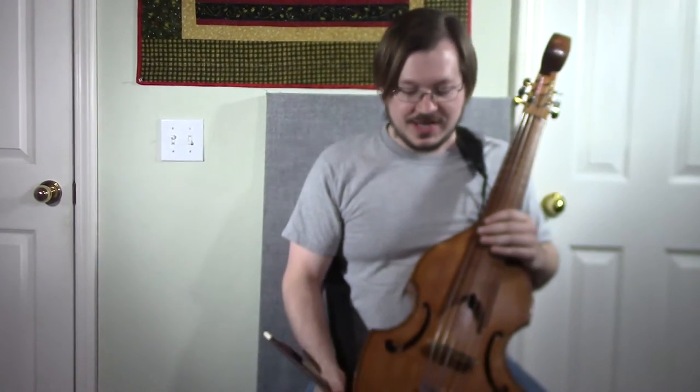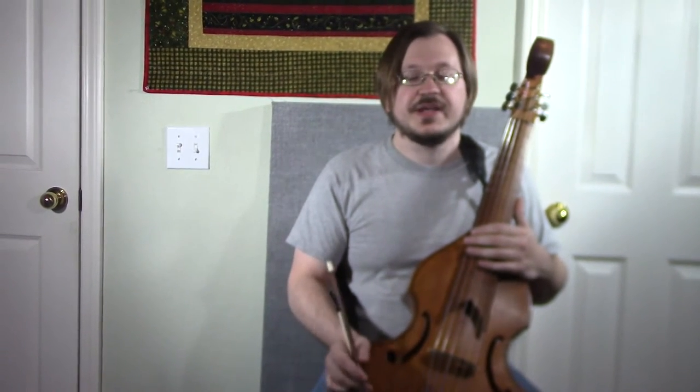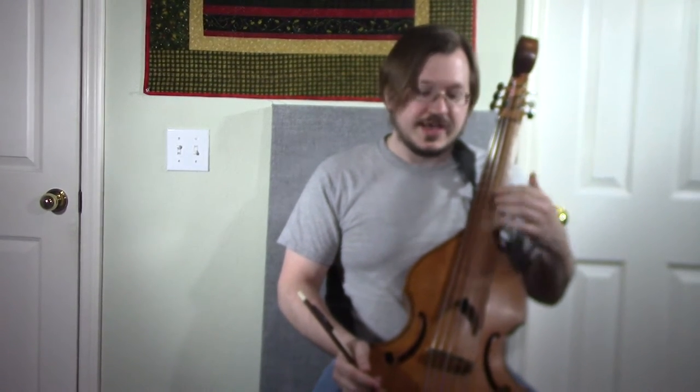One of the most common instruments that people ask questions about are these. This instrument is called the viola da gamba — it's a Renaissance instrument, it was kind of the predecessor to the violin family. But it's constructed a little bit more like a lute, and as you can see it's got six strings, which is one of the more common configurations for the lute.